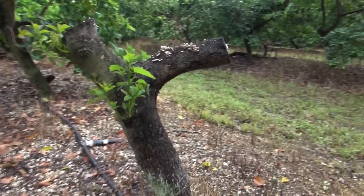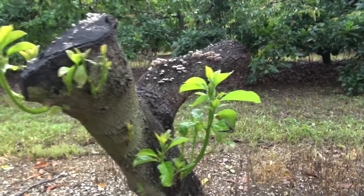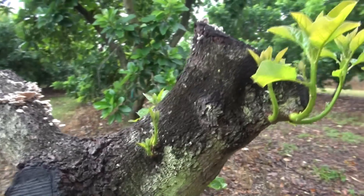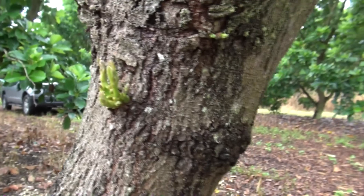Another one here — typical case — six weeks after they were cut. This tree will grow very nicely and we will have many places to graft the new variety. You see, more coming in here — very nice.